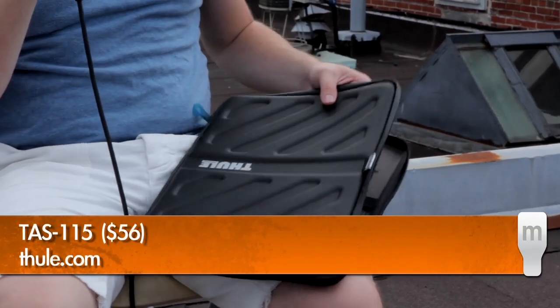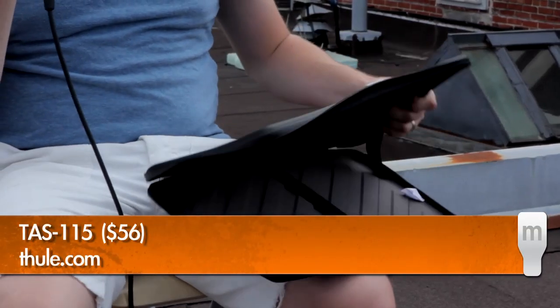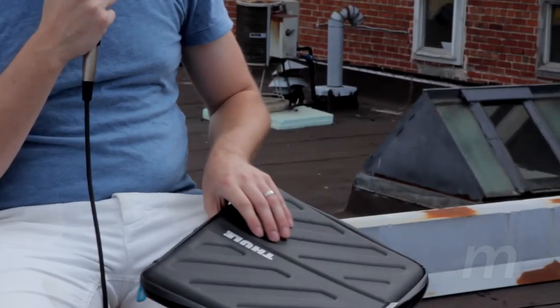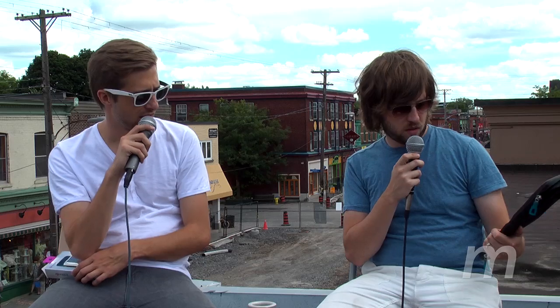We got two products to talk about. The first thing we want to talk about is this case for a MacBook — we didn't bring a MacBook up here with us, which was not very smart in hindsight. So essentially the case, it's by Thule — or Thule, or Thull? We're not sure how to say it. But it's a fairly rugged case.